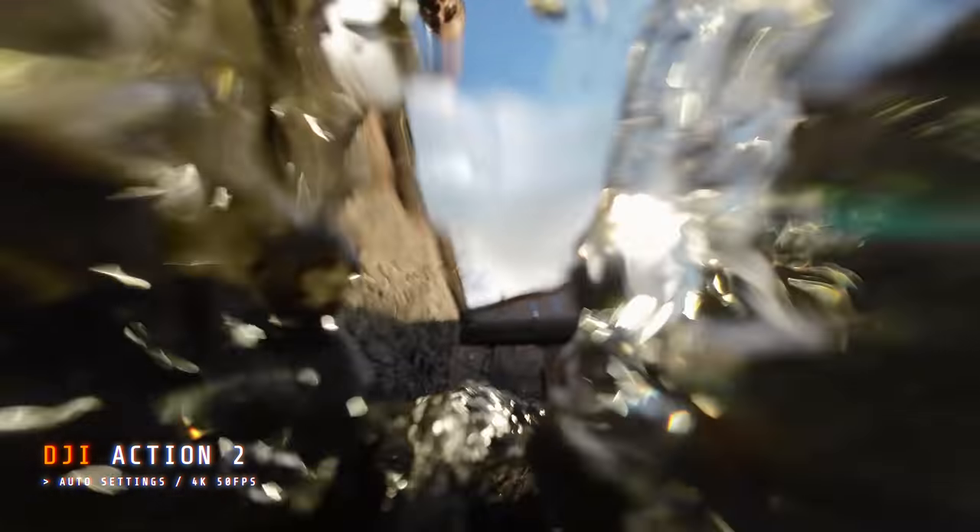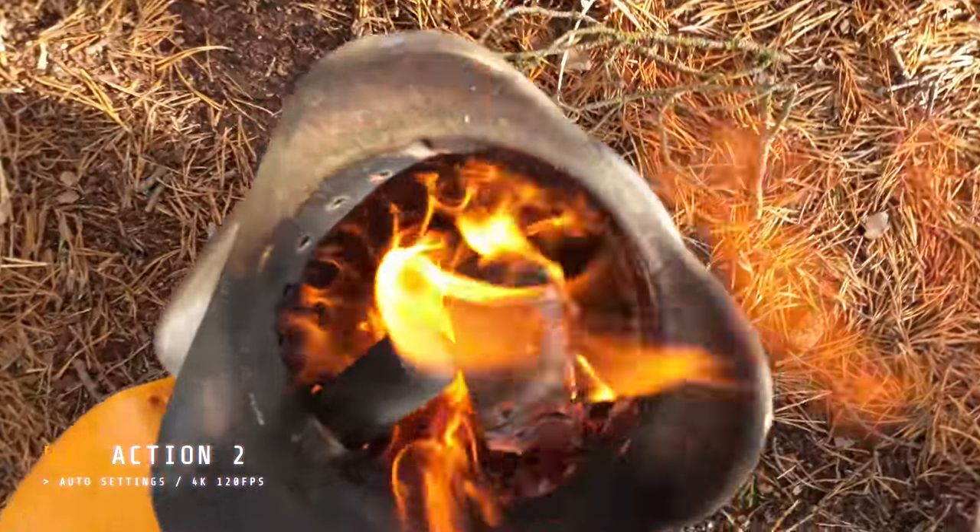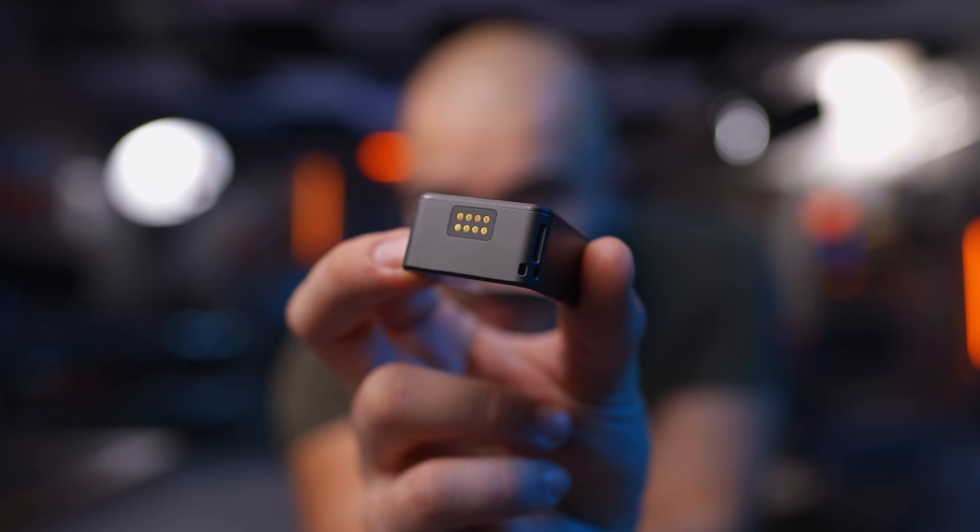So you can take a dive in the ocean, swim down, catch some fishes — all that good stuff that I can't do here in Sweden because it is raining. It also has a built-in memory so you can use this on its own without bringing an SD card. But as you can see here in the bottom, you have a couple of golden connectors, and that is because it is modular.